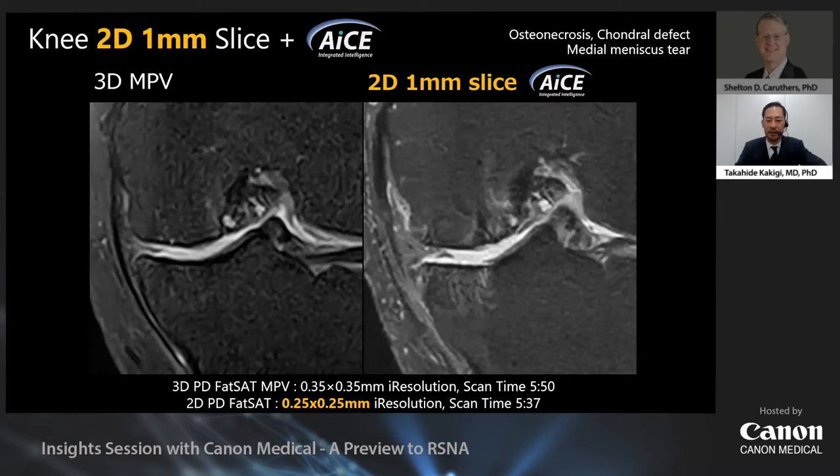Now let's look at the difference in tissue delineation between 2D and 3D images. This is a case of osteonecrosis of the femur and tibia. The left side is a 3D fat-saturated MYPE-like SPACE image; the right side is a 1mm 2D fat-saturated proton density-weighted image with ACE. Previously, 1mm 2D imaging would be challenging, but ACE makes it possible. The 2D image depicts bone marrow edema clearly, while the 3D image does not adequately depict it. My impression is that 2D images are better than 3D for depicting bone marrow edema, and the scan time for 2D and 3D is almost the same, while the resolution and tissue contrast in the 2D image are better.